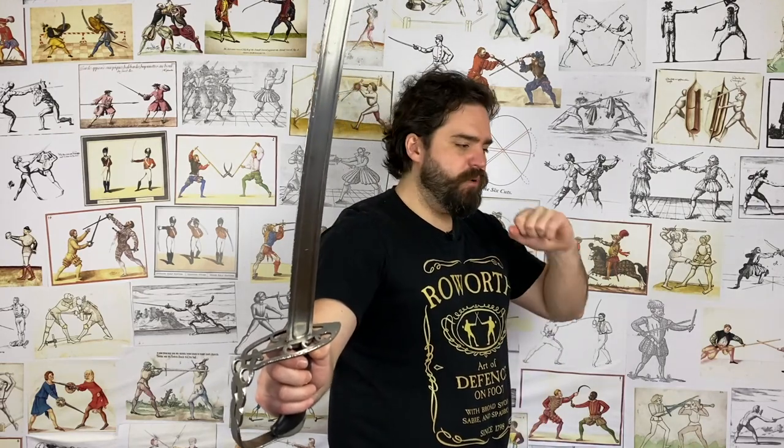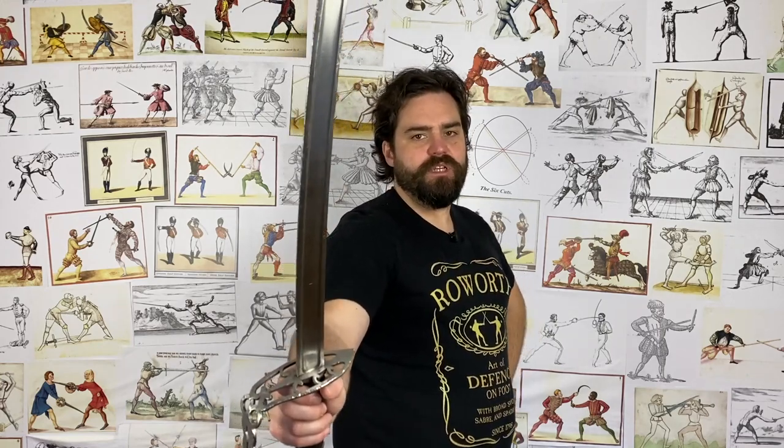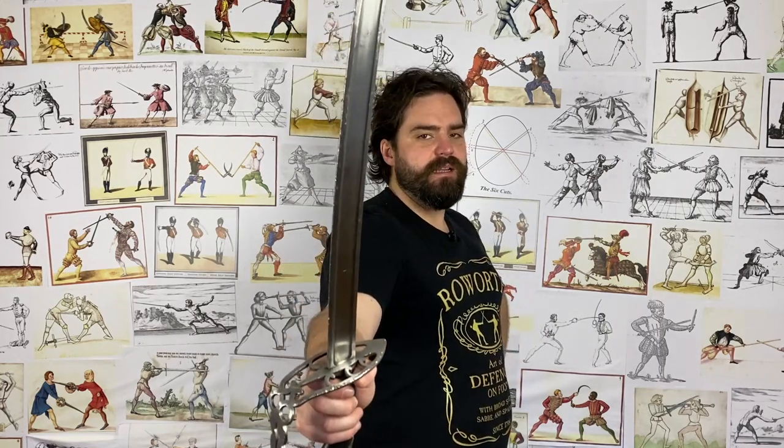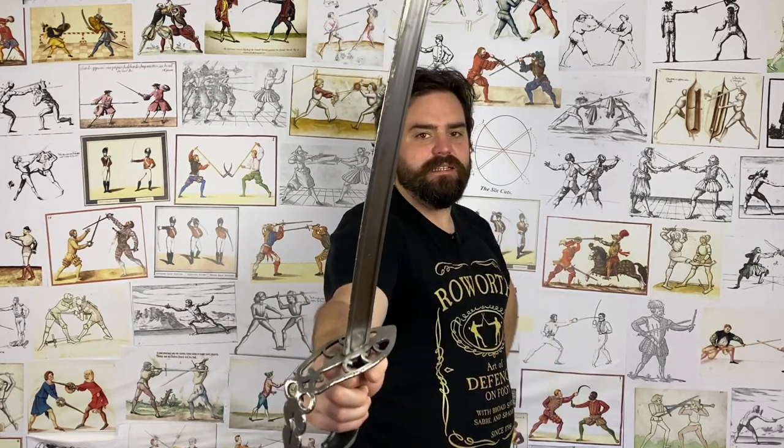You'll also find that tucking the hand down brings your body online. A squared-off stance — imagine I'm seated on a horse — has the shoulders square to the opponent, equal distance. But in sabre and broadsword we more commonly want to have our lead shoulder forward. By bringing the hand down onto the hip, your rear shoulder will naturally pull back a little bit and encourage this right-shoulder lead, which is really good for your defence and your reach as well.